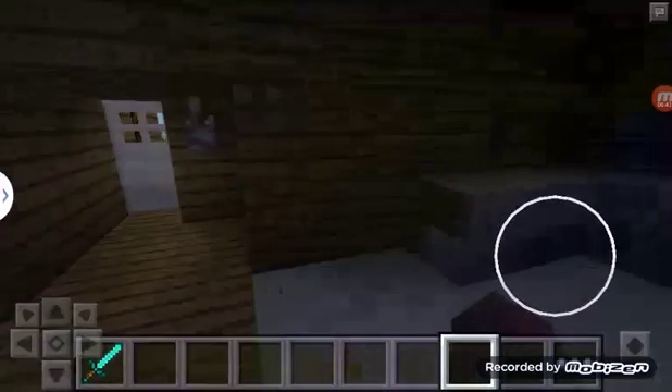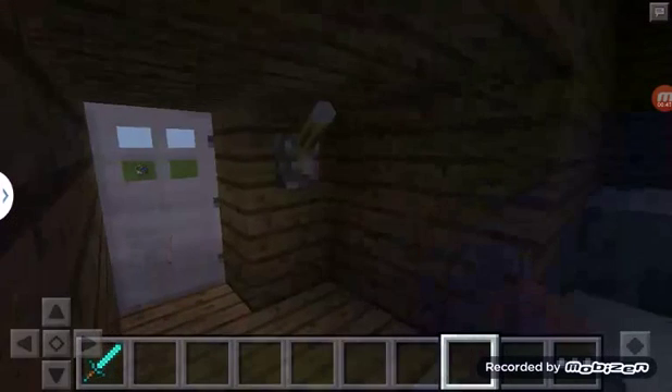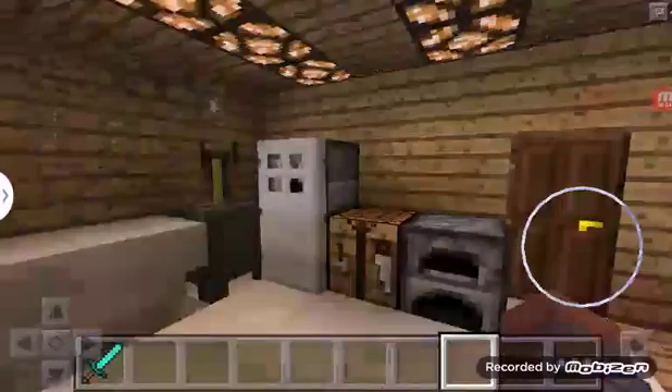Let's check out the kitchen, but the door is locked. So let's just quickly turn on the lights in here.